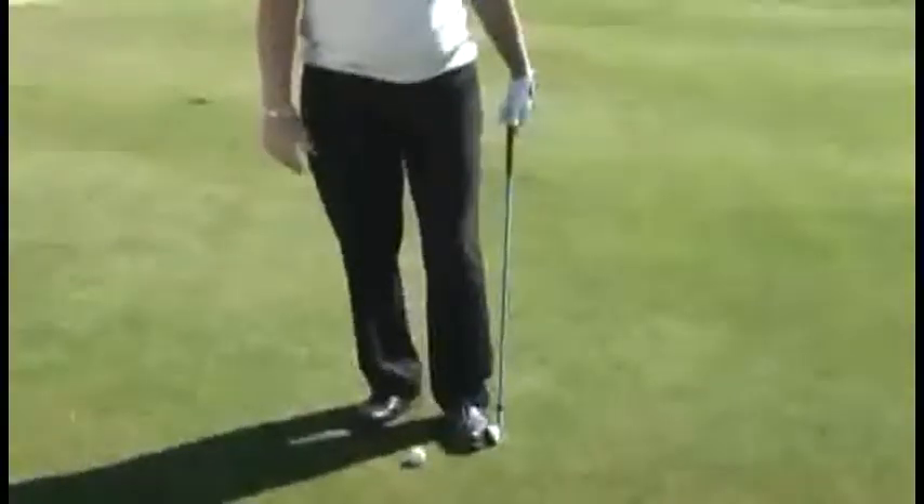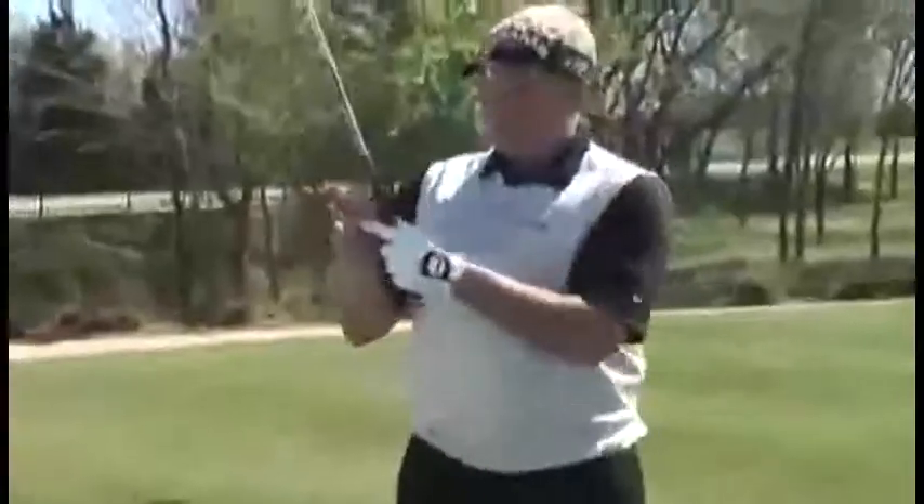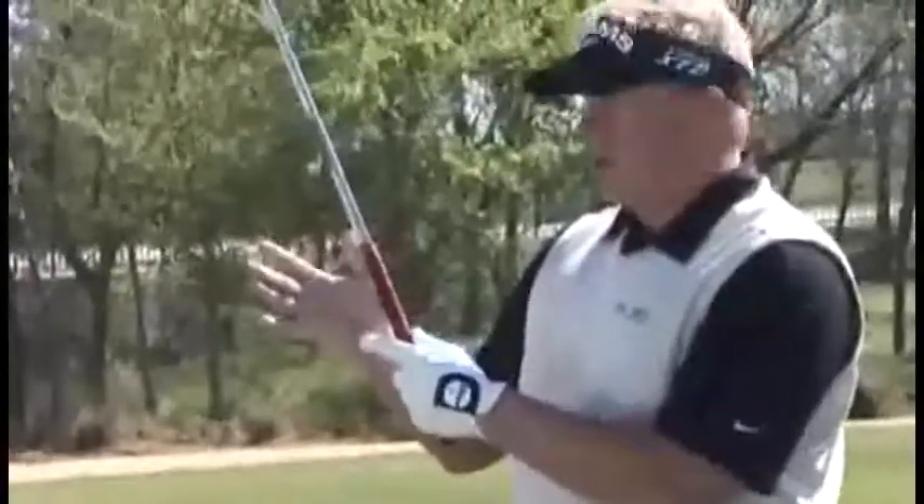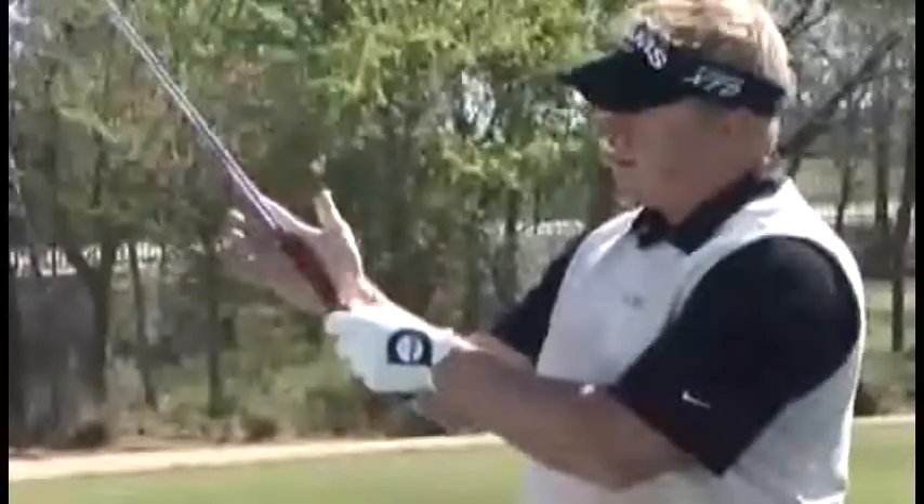The second grip drill I want to cover is very easy to do on the course. Just let the club sit flat against the ground like it normally would, and notice how it's sitting behind me. We don't want to let the club sit up vertical. Let the club sit back like this, and you'll notice the club just wants to naturally sit in your fingers. Go ahead and place your hand on it — that's a great way to get the left hand on the club in the proper way while on the course. From here, hold the right hand again from the base pad of your forefinger to the base pad of your palm, and slide it down until your lifeline covers up your thumb, and you can go from there.